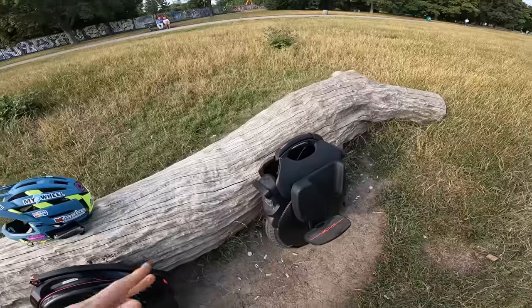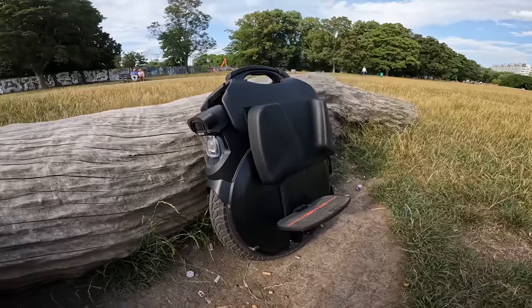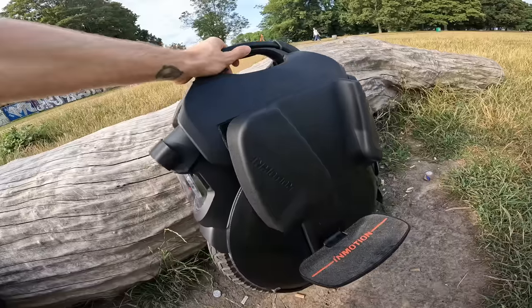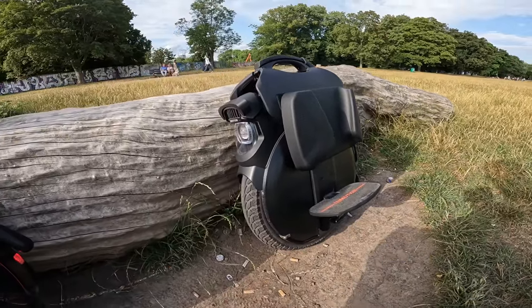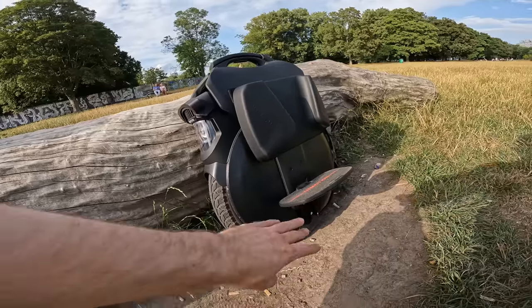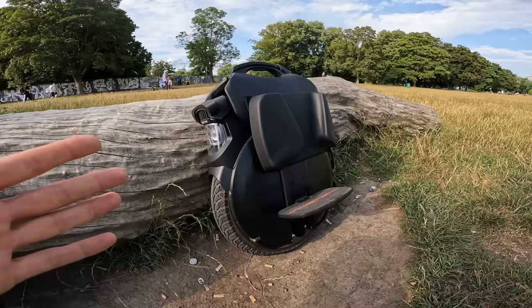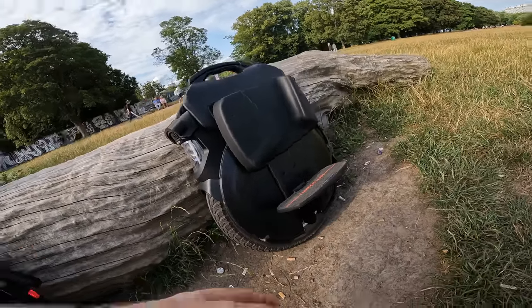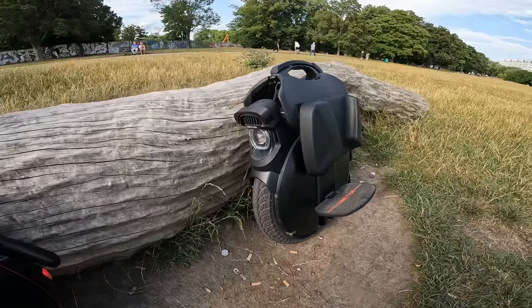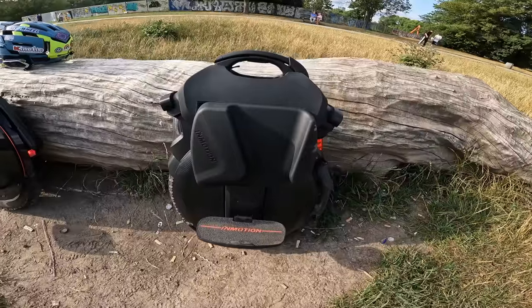Now for the cons of the Inmotion V11. First, in the suspension department: suspension means more points of failure. The V11 uses simple sliders that can get loose over time, requiring some jerry-rigging or new sliders to keep a tight setup. It's also air suspension, so if there's any leak in the pistons you need new ones, and you may need to pump them up more in winter. You need to check this every month or so. There's also only 8.5 cm of travel — not as much as, say, the KingSong S22 which has around 15–18 cm.